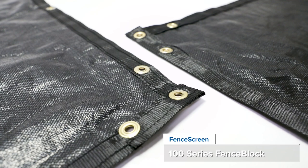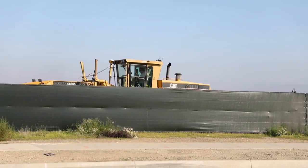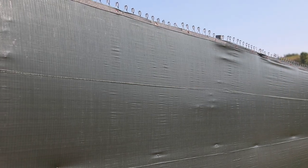Hey everyone, this is Josh with Fence Screen and today we bring you the 100 Series Fence Block. This cost-effective screen is a great solution for construction job sites, events, and other light-duty three to five-year applications that require a high degree of privacy.